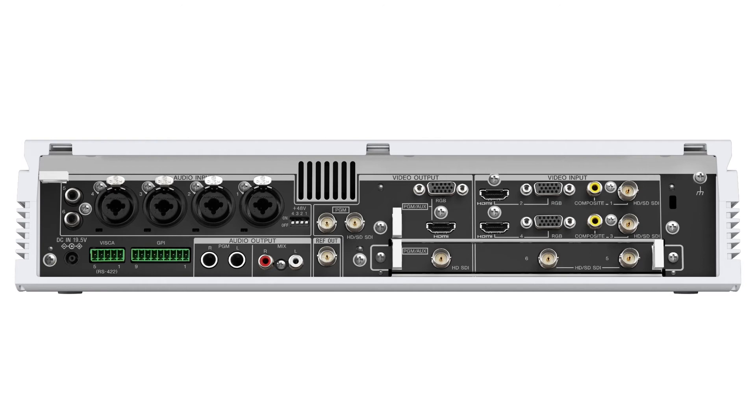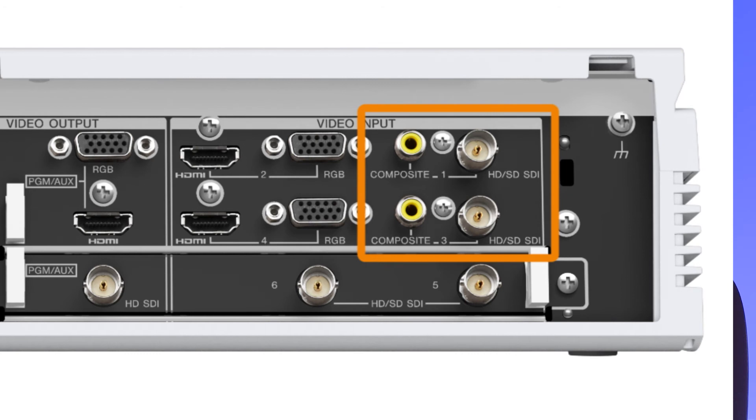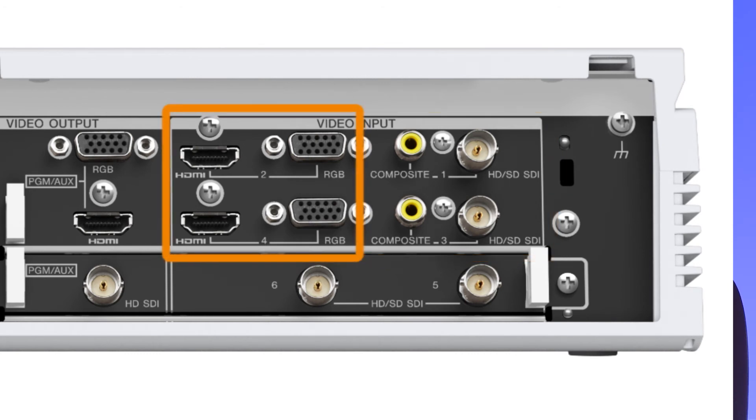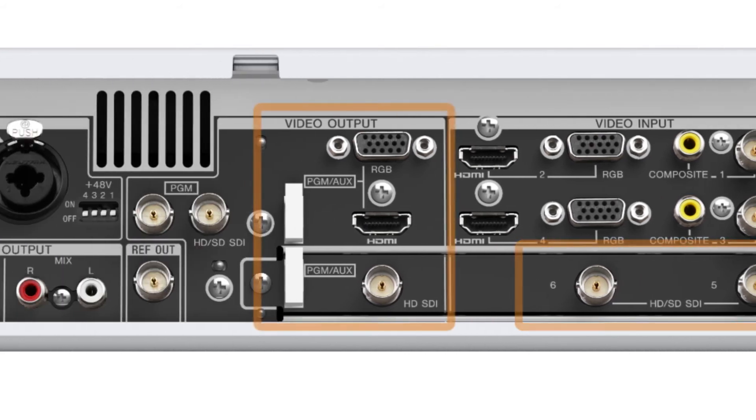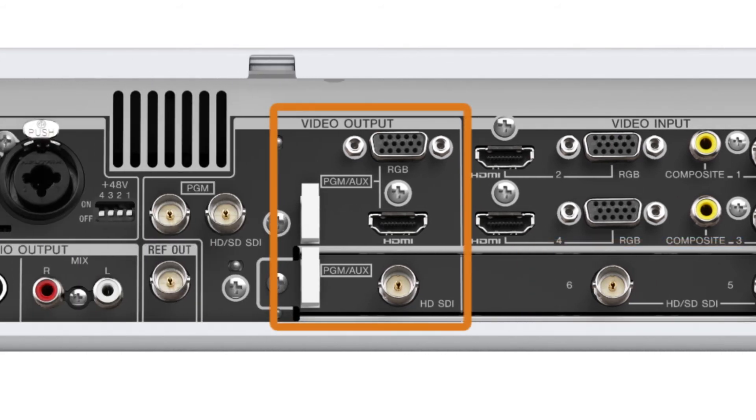At the rear of the unit, you will find all the inputs and outputs. Inputs 1 and 3 are switchable between SDI or composite. Inputs 2 and 4 are switchable between HDMI or RGB for PC inputs. Inputs 5 and 6 are dedicated SDI inputs and are not switchable, like inputs 1 through 4. To the left of the video inputs are the video outputs — RGB, HDMI, and HD SDI outputs, which can output program or designated auxiliary signals.